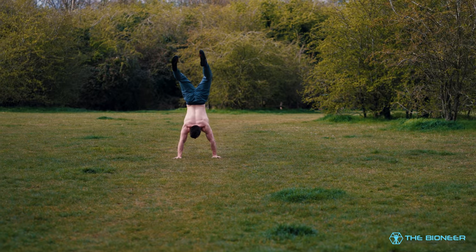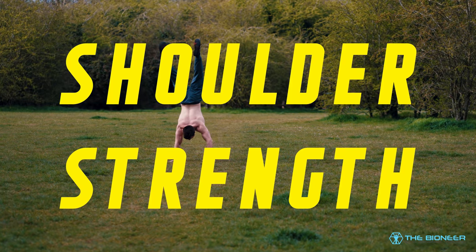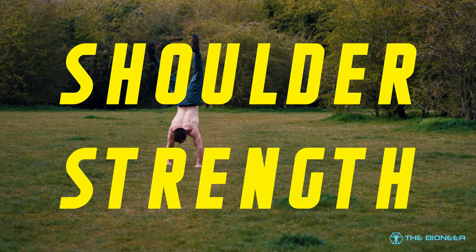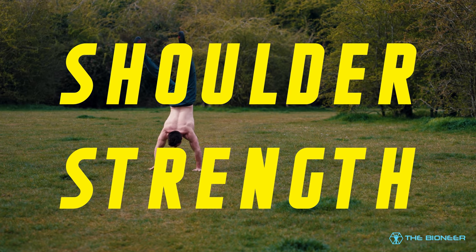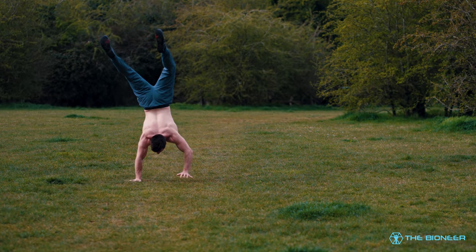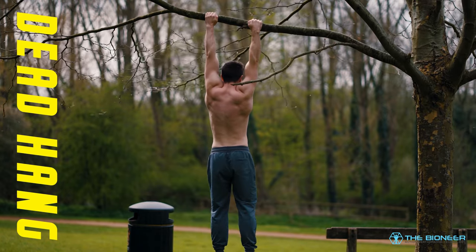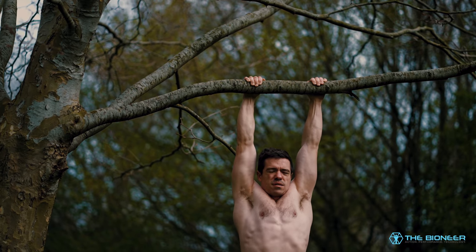Another reason to hang is to build shoulder strength and stability in an inherently unstable position. This can again reduce the risk of injury and build a lot more strength for a range of other movements. This is where the distinction needs to be made between the dead hang or passive hang and the active hang. In dead hangs or passive hangs, you allow the shoulder to raise up by the ears and try to relax all the muscles as much as possible. This is best for mobility and you should feel that stretch on the pecs and the lats.